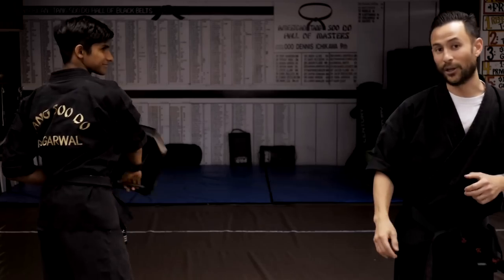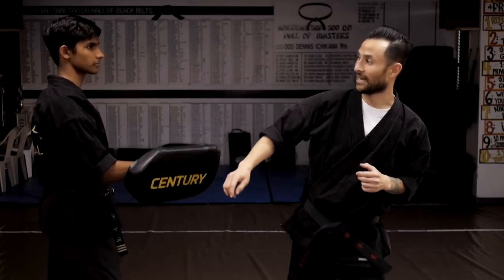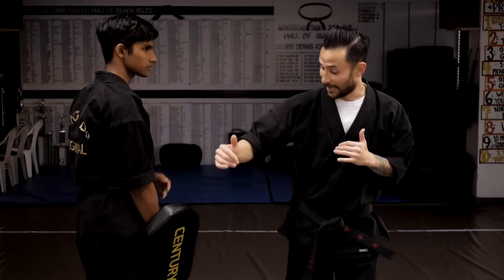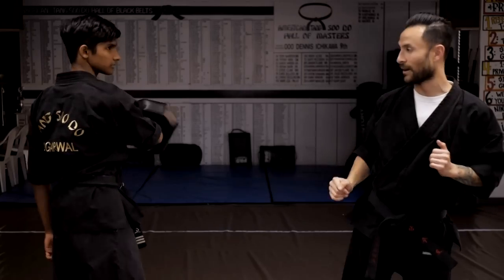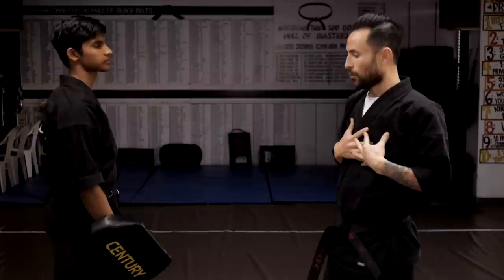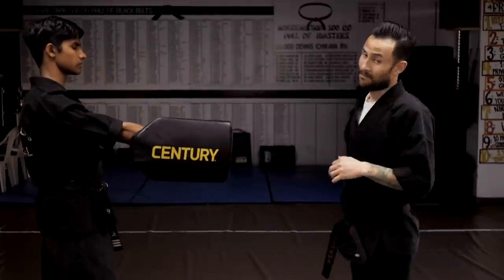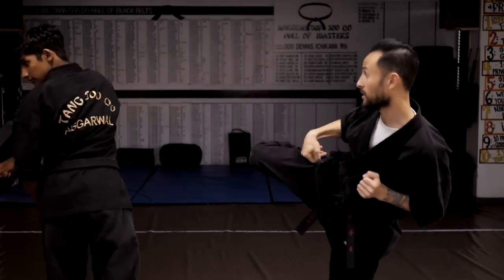The hook kick is done by kicking with the back of the heel, or the bottom of the foot. For reach — kicking up to the head — I use the bottom of the foot. Kicking to the kneecap, I use the back of the heel, driving down. It's not the most powerful kick, but hitting with that heel lets you nestle into a sweet spot. Then we have the turning heel kick — basically like the hook kick but with a full 360-degree turn. Back leg kicks, I turn, kick the target — that is my turning heel kick with the back of the heel. Those are our basic snapping kicks.